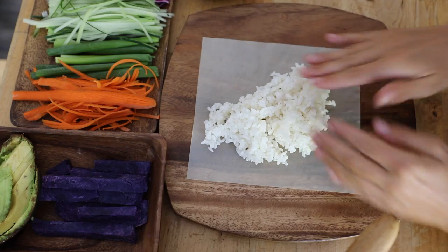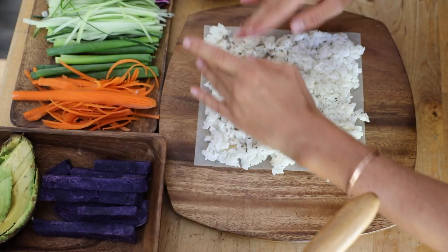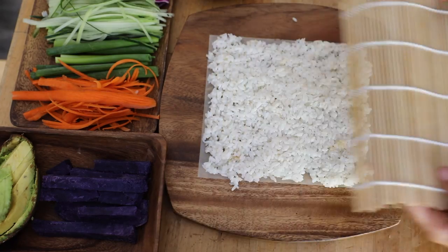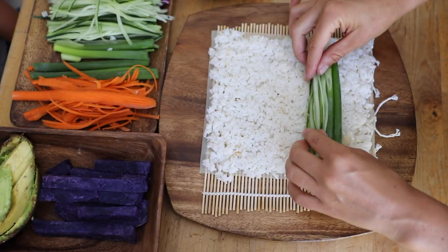Just wet your fingers, spread all the rice out evenly across your soy paper, and pat it down so it's even and looks half decent. Then pick one side of your mat and fill all of your ingredients on the inside.